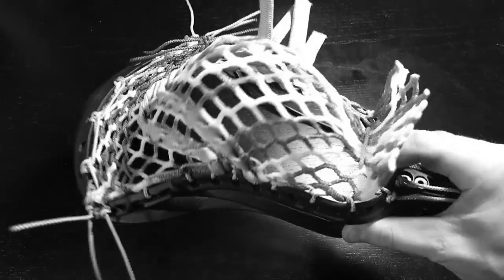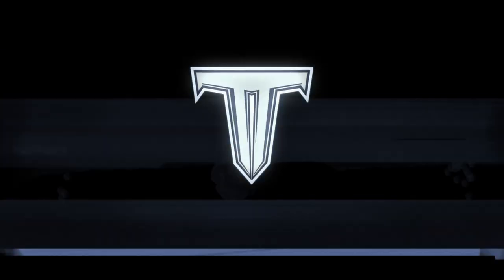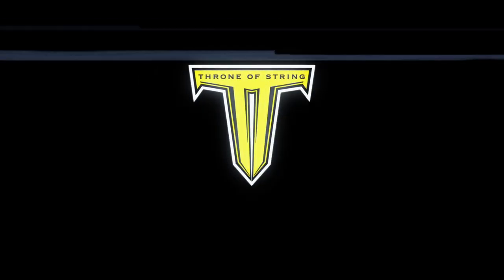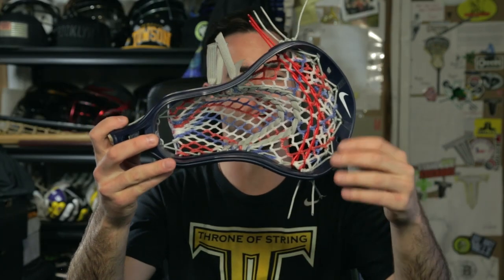What's going on Throne Army? Welcome to the final day of the World Games Series. Of course we're saving the best for last — I got Team USA's head for you. Here is Team USA's Nike Lakota U in Navy.